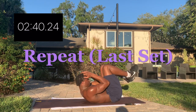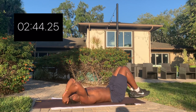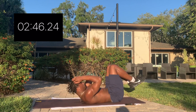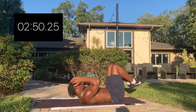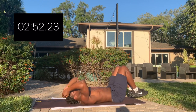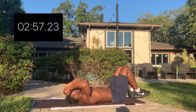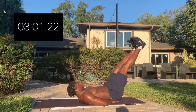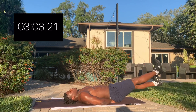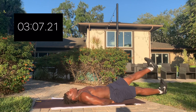Last set. You get out what you put in — you do half reps, you get half results. It's easy.